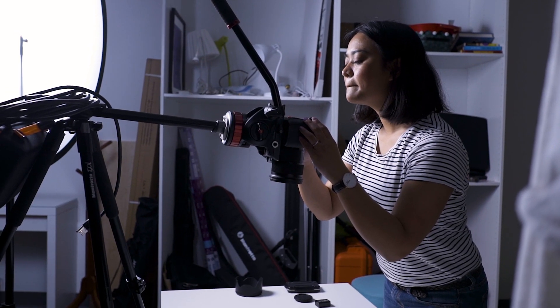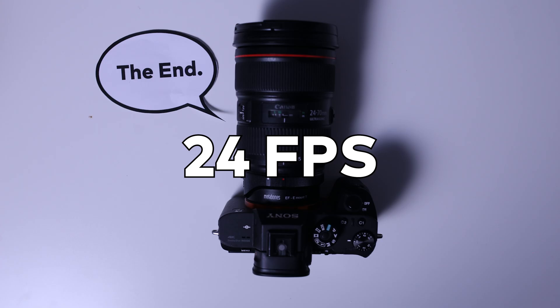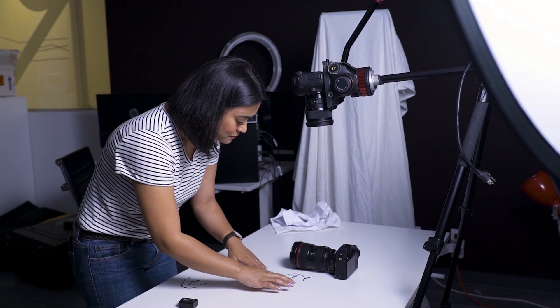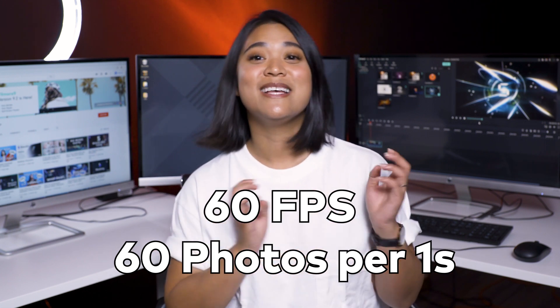For your animations, you're going to have to pick a frame rate. This will help you decide how many photos you need to take and help time your animations. Since you have to move your object incrementally after each photo, this determines how far you move your subject. For example, if you want to shoot 24 frames per second, you will need to take 24 photos for one second of animation — or 30 photos for 30 frames per second, 60 photos for 60 frames per second.